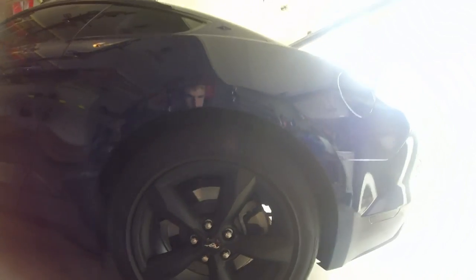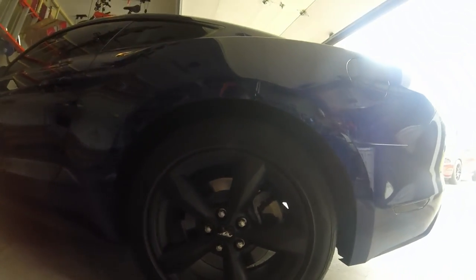The first thing I'm going to do is take the wheels off. I'm going to do this side first, jack the car up, get the wheels off, and start prepping the paint.